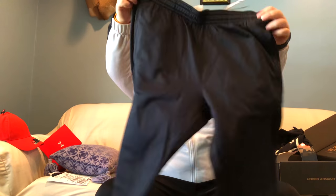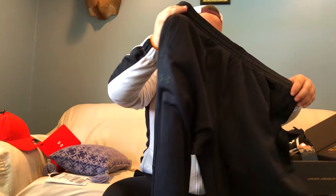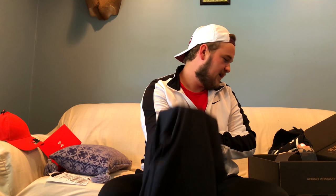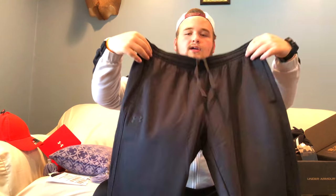The last item this month is a pair of sweatpants — just plain black sweatpants with the Under Armour logo on the leg and "Under Armour" written inside the waistband. These feel like they'd be pretty warm. The inside is fleece as well, so they'll definitely keep you warm during the fall and winter. These sweatpants are $55. Pretty nice little haul here.